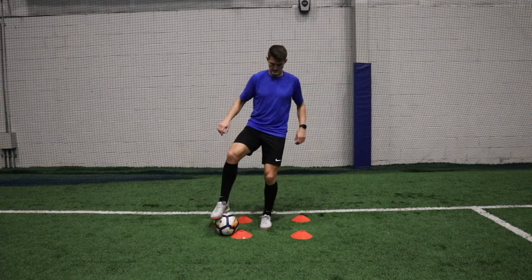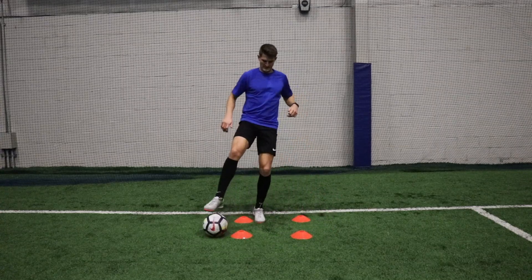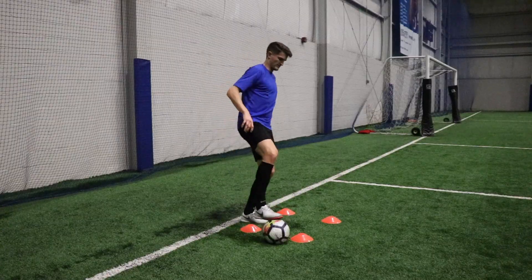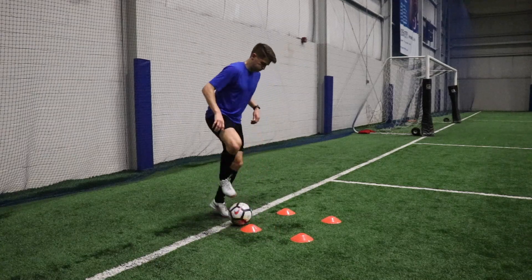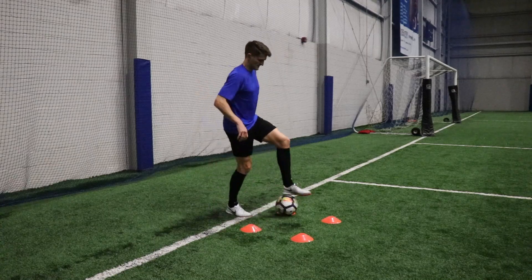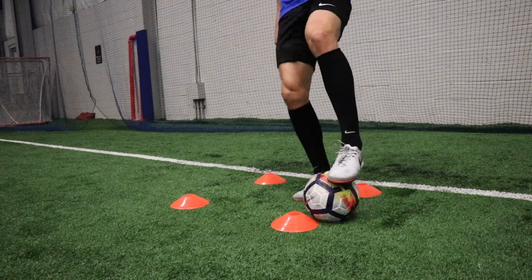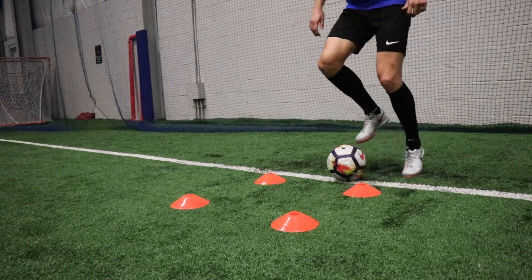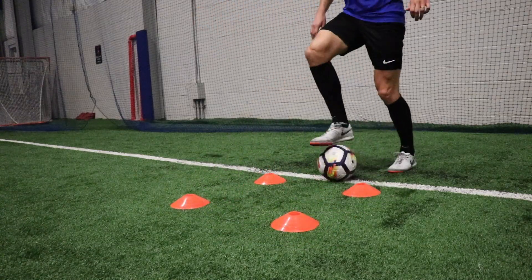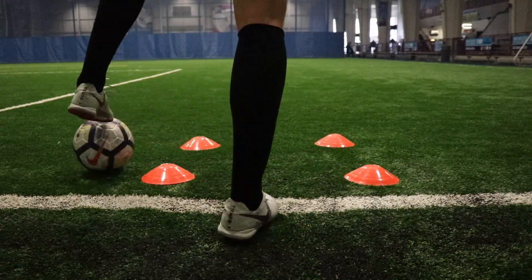Number nine is the single leg square, very similar to number eight but adding an extra component to make it even more challenging. We're starting in the middle of the cones this time, pushing the ball out in front with the sole of the foot, then rolling the ball to the outside in between those cones and around that top cone, pulling it back through the middle and out to the side so we can go around that bottom cone as well. Once we return to the center we exchange feet and do the exact same thing in the opposite direction with the opposite foot. Even more challenging — requires even more balance and coordination — but once you get it down you can go for 60 seconds without making a mistake.